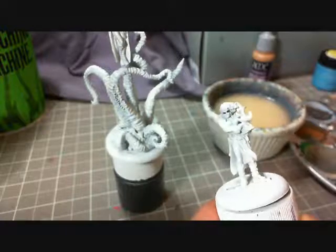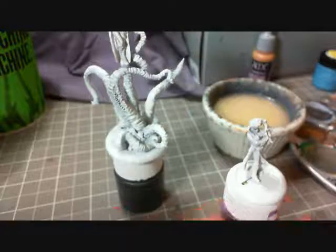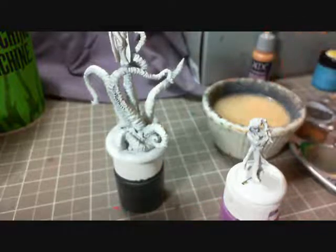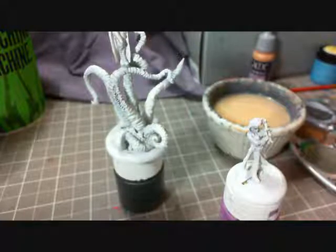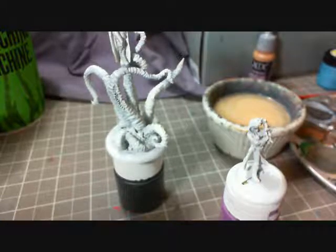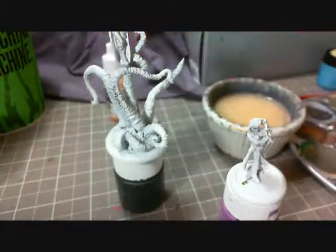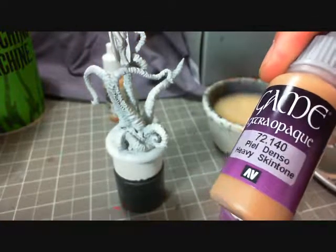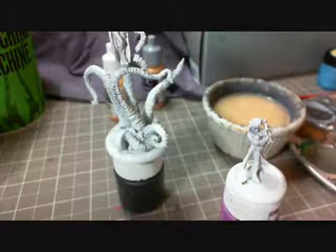I've already pre-loaded the eyes, as you can see, and I'm mixing up a Flesh Base right now. The Flesh Base is pretty simple — it's about a 4 to 1 mixture of Vallejo Model Color Flat Flesh and about 1 drop of the Vallejo Game Color Heavy Skin Tone. That's just going to give me the base skin tone that I want to work with, and I'll take it up from there.